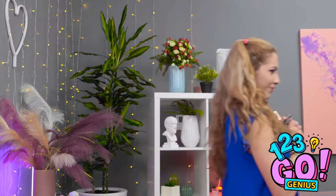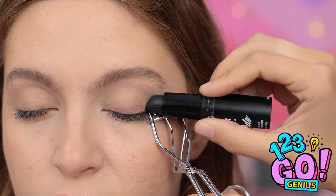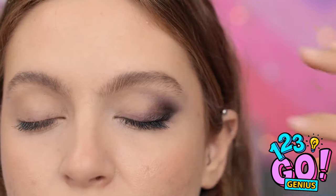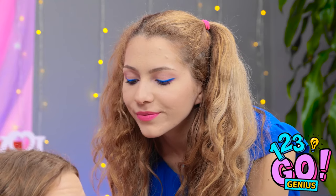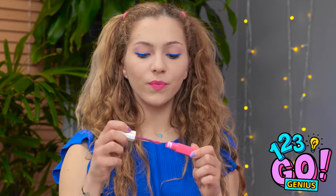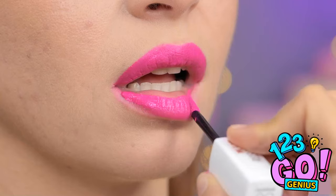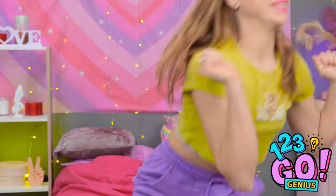Here we go — just stay still, this won't hurt a bit. One smoky eye coming right up! Perfect — just needs a little blending, and some eyelash curling of course. Now for the final mascara touch. So pretty! And we need a soft lip to match — pucker up! This pink shade is absolutely stunning! Ready to see the final product? I think you're gonna love it! I can't believe you didn't use eye shadow!